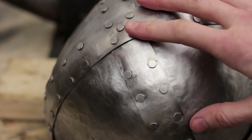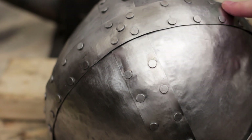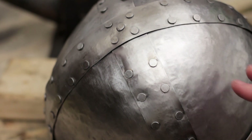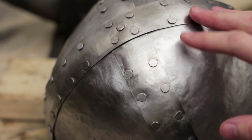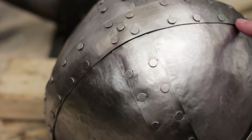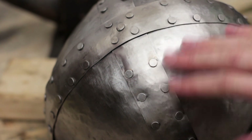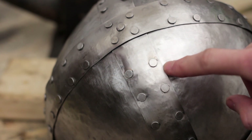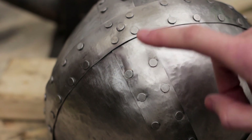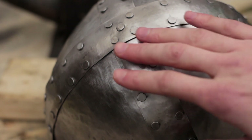All right guys, so you can see I've got almost all of the rivets done here. There are a couple along the bottom that I haven't done on the bottom band because I'm going to be attaching the mask to it, so I don't really want to have the extra rivets in the way of the mask. All of these are looking pretty good. I've done some rough sanding here just to get things cleaned up so that most of the marker marks are gone.